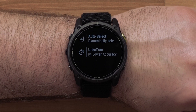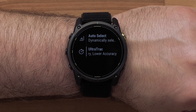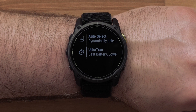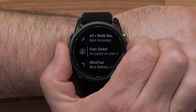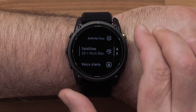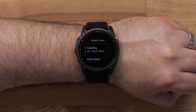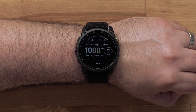Selecting Ultra Track records track points and sensor data less frequently. Enabling the Ultra Track feature increases battery life but decreases the quality of recorded activities. You should use the Ultra Track feature for activities that demand longer battery life and require less frequent sensor data. When setting the default satellite configuration, your watch will use the same configuration for all outdoor activities. Once complete, cover the screen with your palm to disable the backlight and return to the watch face.